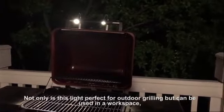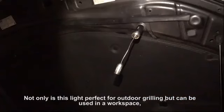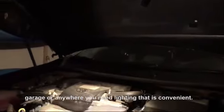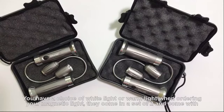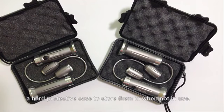Not only is this light perfect for outdoor grilling, but it can be used in a workspace, garage, or anywhere you need convenient lighting. You have a choice of white light or warm light when ordering. They come in a set of two and include a hard protective case to store them in when not in use.